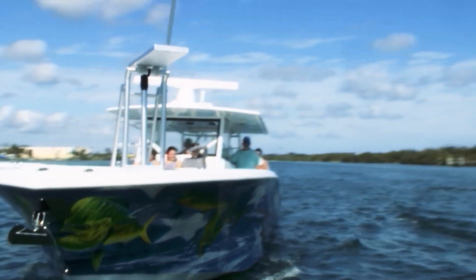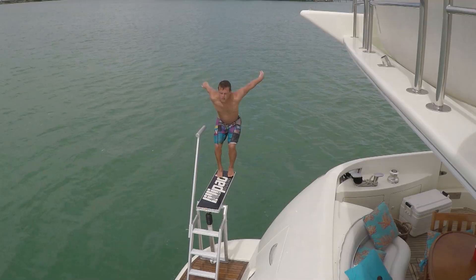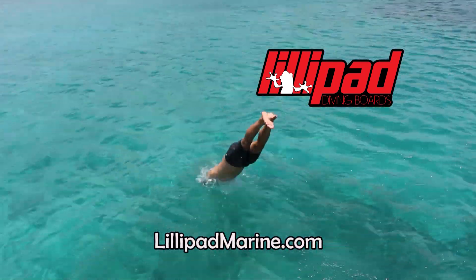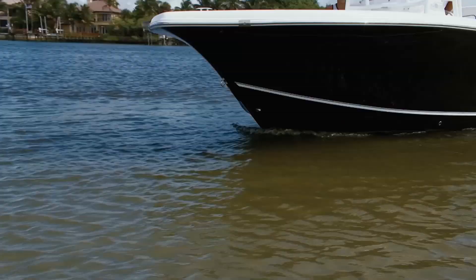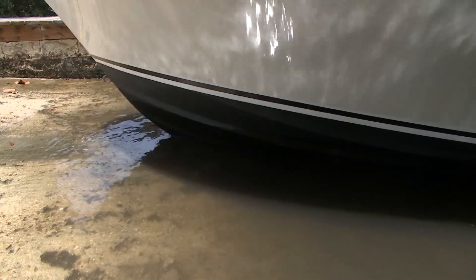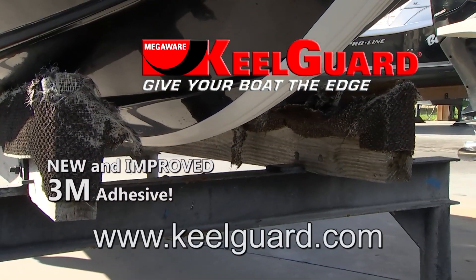You are the coolest dad on the planet — that's why you had to get a Lilypad diving board for the boat. Every head on the water turns in your direction. Lilypad diving boards — a perfect 10 every time. Your private water park every time you anchor. We all love our boats, yet we often overlook the most abused spot on the craft — the keel. Hidden oyster beds, reefs, sandbars, or just beaching grinds away paint, fiberglass, and gel coat. Do your boat a favor: get the keel protector with a lifetime warranty — MegaWear KeelGuard. Now with new and improved 3M adhesive. Visit keelguard.com.